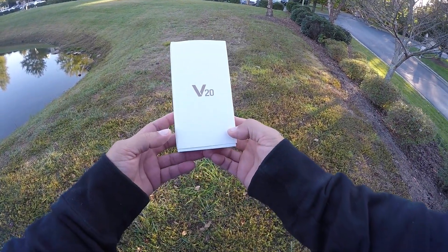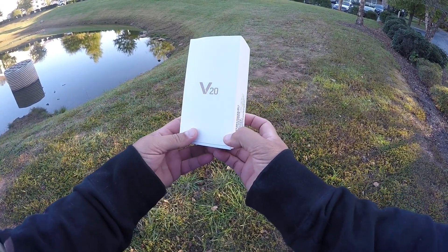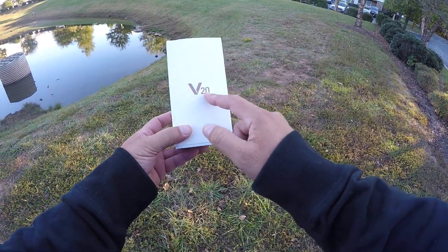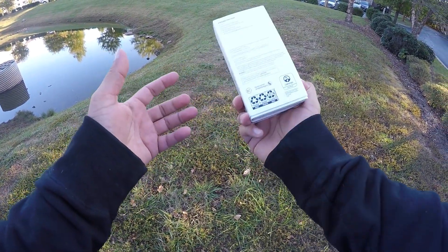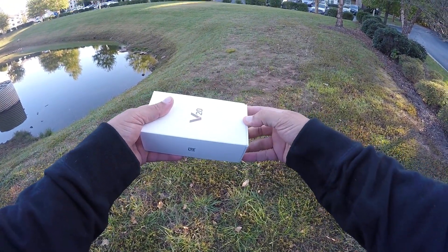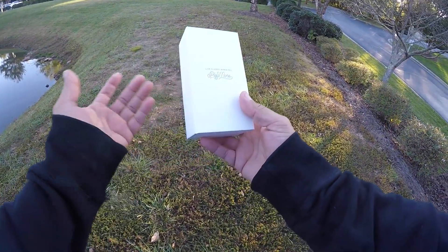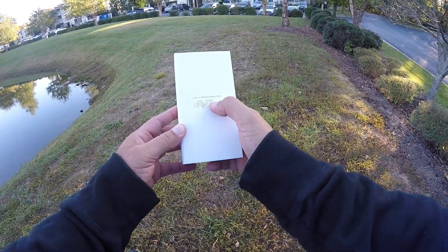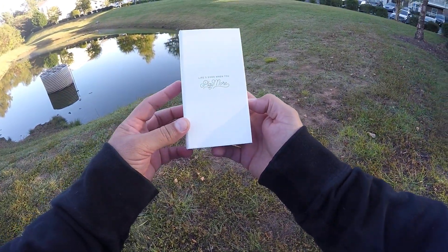Okay brothers, so here's a look at the box. To be honest, the box is pretty plain — it doesn't really offer much information, just the V20 here, and on the back they just mention what's included in the box. So let's go ahead and open this. Life's good when you play more — that's their motto or their logo.